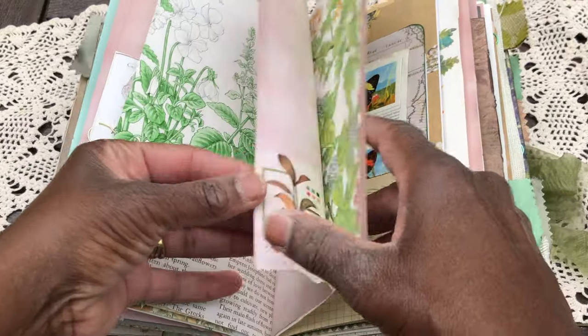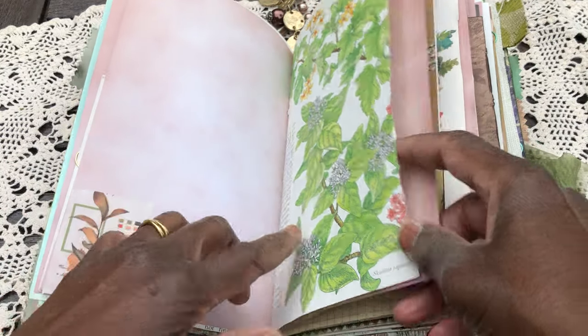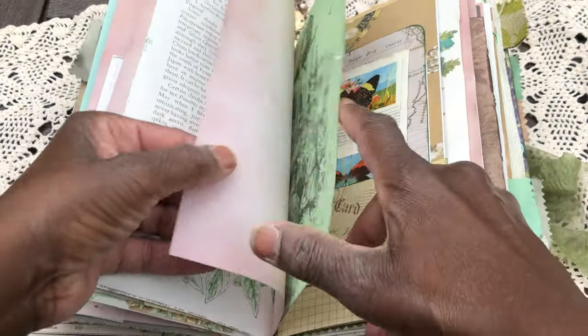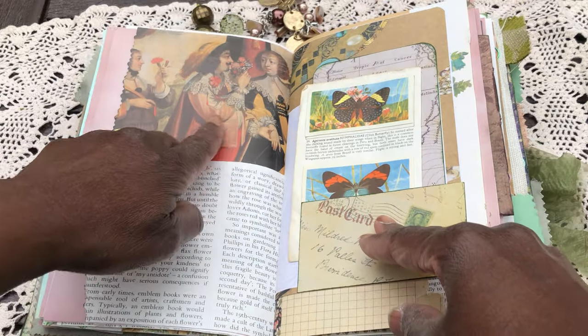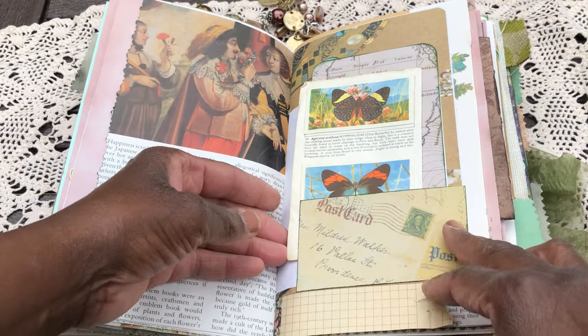Bit of washi. More from the Scented Garden — that's gorgeous, about beehives. That's from the Scented Garden as well. Such interesting bits and pieces.